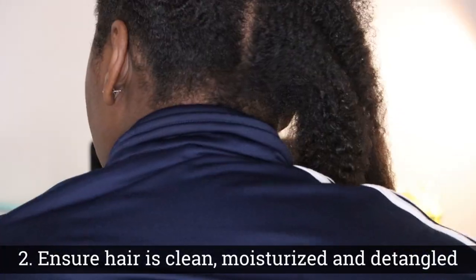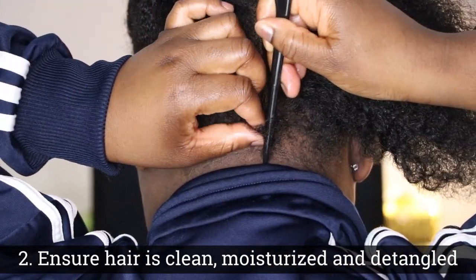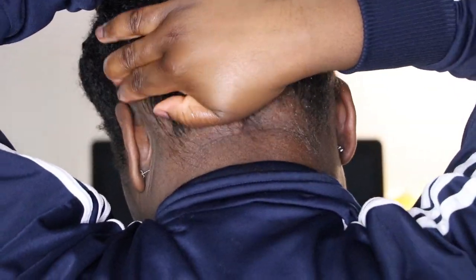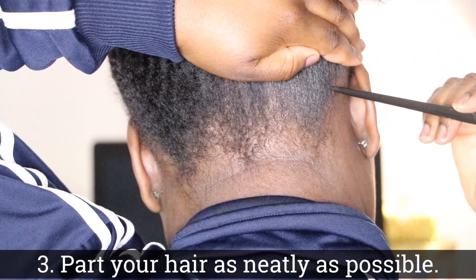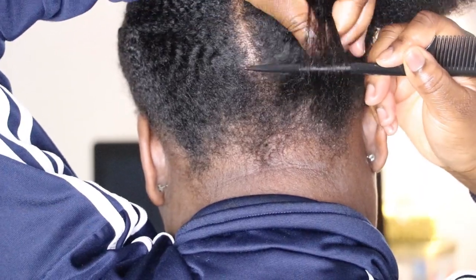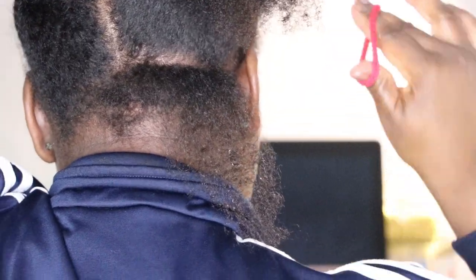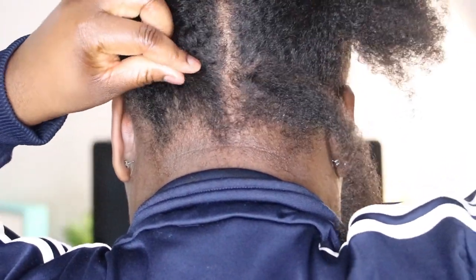Secondly, you want to ensure that your hair is clean, moisturized, and detangled — as you can see, I can actually run my hand in sections through my hair. I'm using a rat tail comb and moisturizing my hair, but I'm not really using the rat tail comb to comb my hair. I'm just using it to keep things in sections and in place — it's just a means to an end. You can see I easily am able to part my hair without any fuss, and any sections still in the way I just use the rat tail comb to push them to the side.